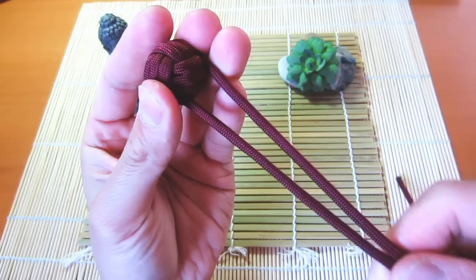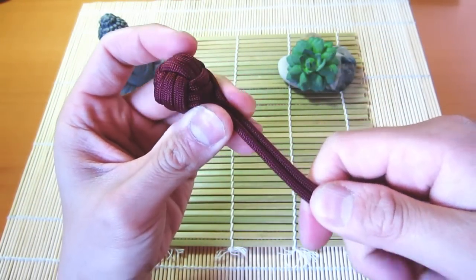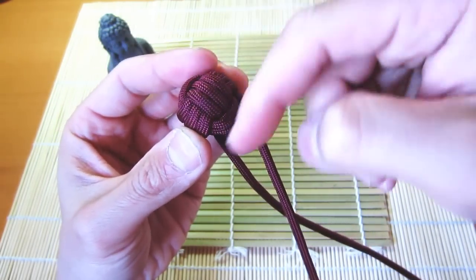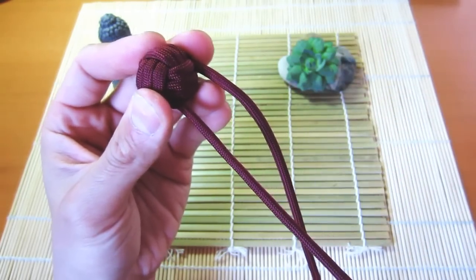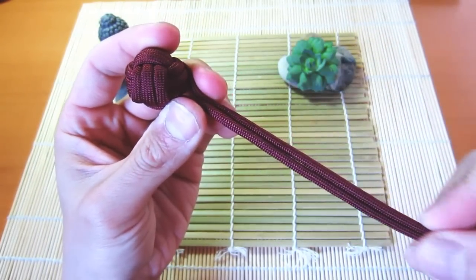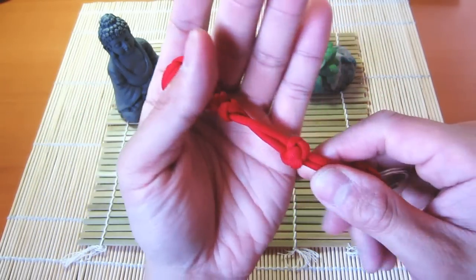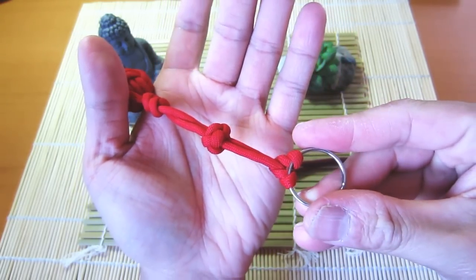One more thing: if your strands are uneven and you plan on tying this into a lanyard or key fob, you can take the longer side and cinch the excess all the way through the knot. That'll lengthen one side and shorten the other so you can even them out. From there you can finish off your key fob however you wish. On my personal one I did two snake knot weaves, then tied a diamond knot — or button knot — and attached it to a key ring.